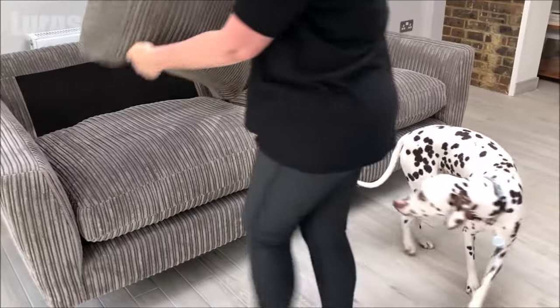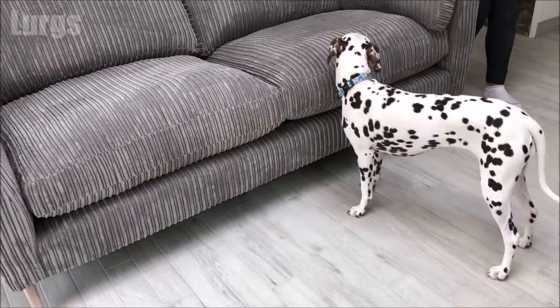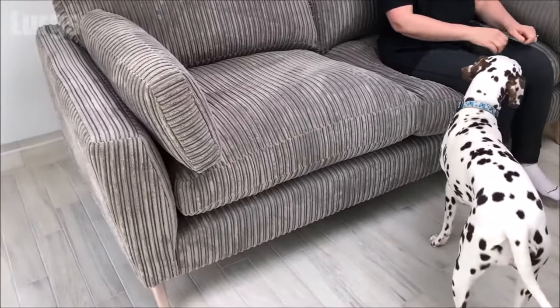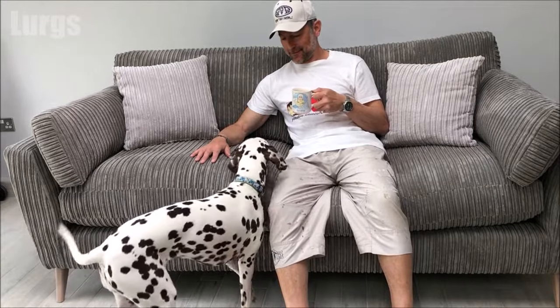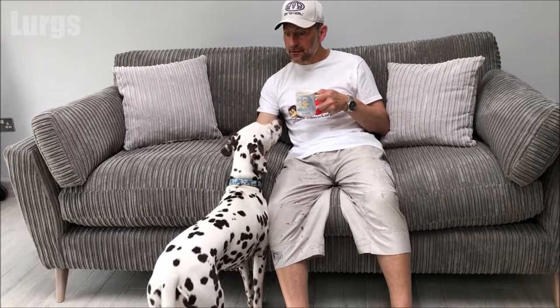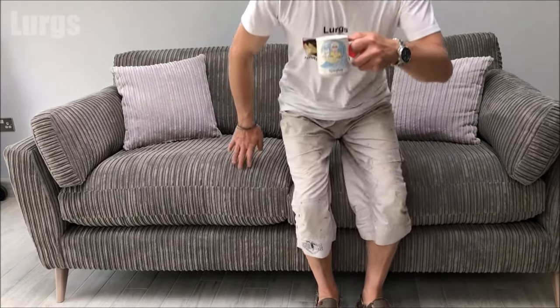Let's put the cushions on. Daisy is desperate to jump up on the sofa and she's not going to be allowed! I think it's time for that cup of tea now. There's a link in the top left about how to dismantle a DFS sofa bed, and on the top right there's a link about how to keep your curtains super smooth on the curtain tracks. You can of course subscribe to my channel by pressing the button in the bottom right hand corner. Cheers!